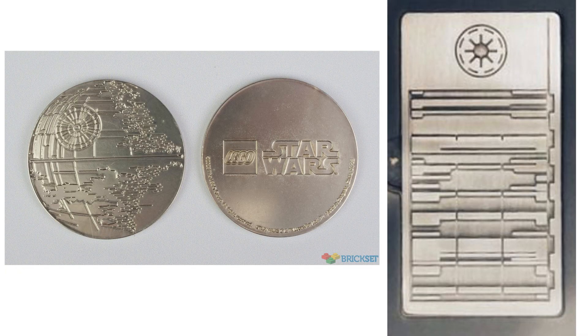Something comparable to the Republic credit is what we got for May the 4th — the Death Star coin and the Death Star blueprints. That's the closest comparison we can make. I've still not opened that coin, so I could do a comparison when I open it alongside the UCS Venator Republic credit gift with purchase.